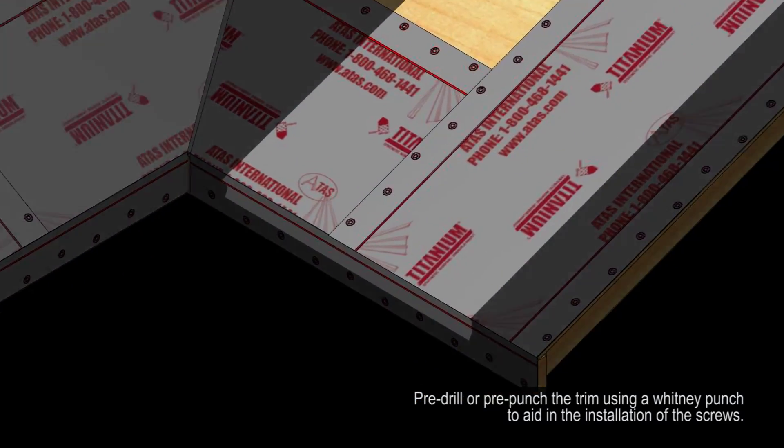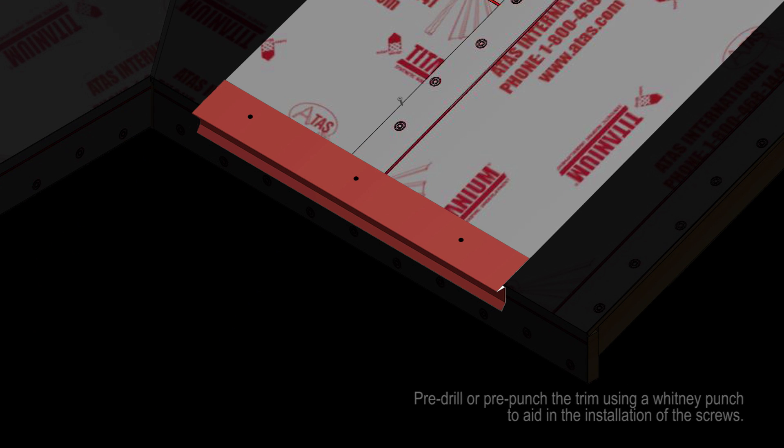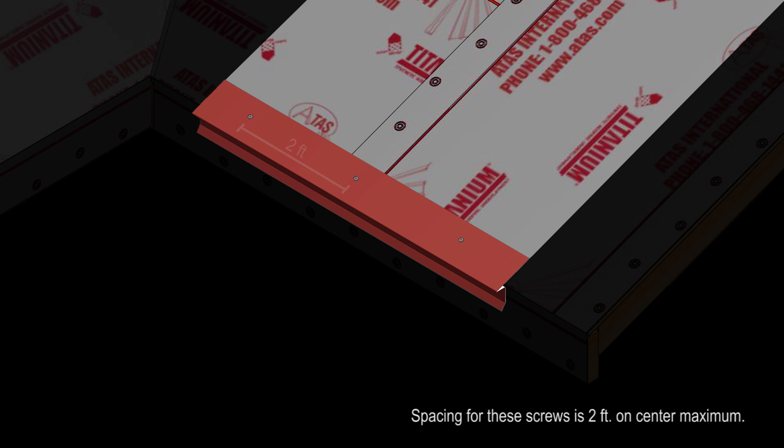Pre-drill or pre-punch the trim using a Whitney punch to aid in the installation of the screws. Holes should be slightly larger than the screws to allow for expansion and contraction of the material. Spacing for these screws is 2 feet on center maximum.